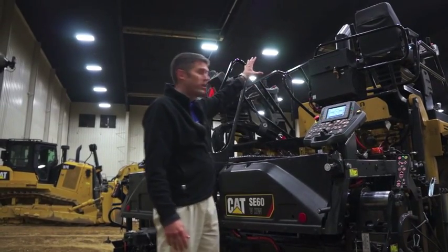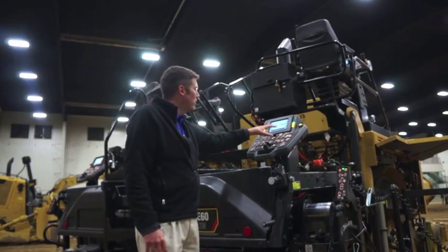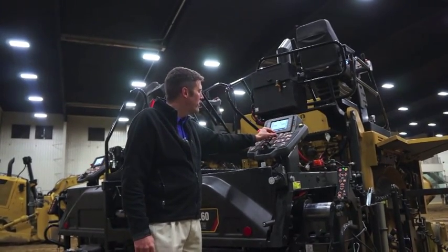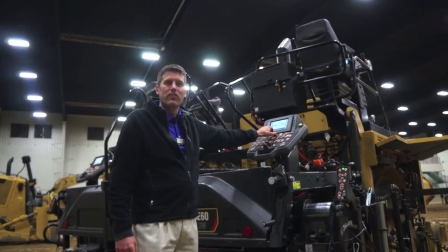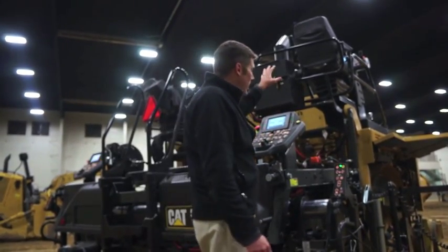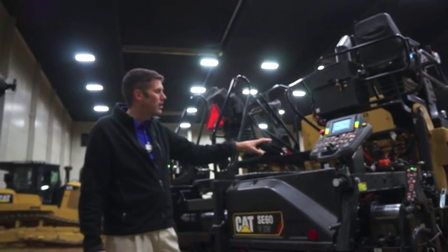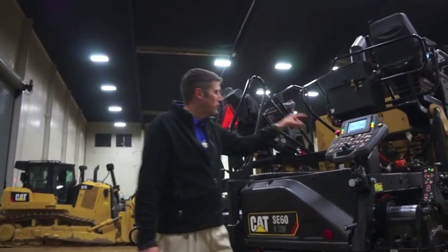In the past that's only a tractor operator function. The head of material, which is controlled with the dial here on the screen just like we've always had — now from the tractor they can also adjust the head of material on the auger.